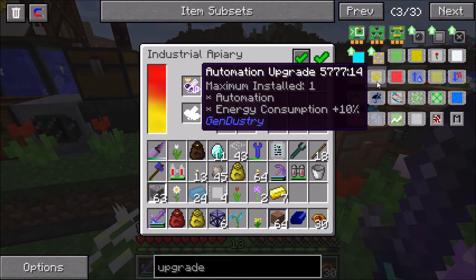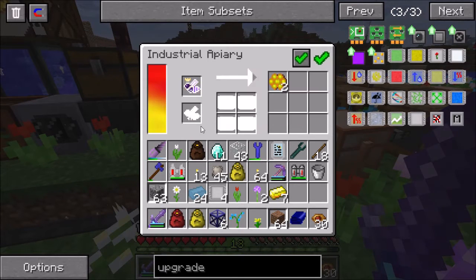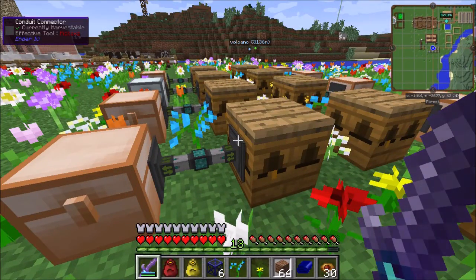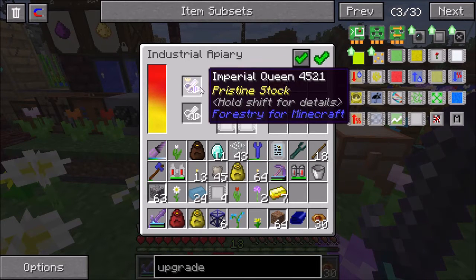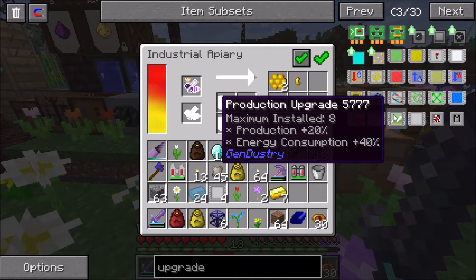The automation upgrade is pretty basic and simple. When this queen dies and leaves behind a princess and a drone, it will automatically put the princess and drone back into the two slots, let them breed and become a new queen. So it's the equivalent of setting up some type of automation where you pipe the bees out and back in - but in one nice little upgrade. Another good one to have is the production upgrade. You can have up to eight of them installed. Each one increases production by 20%, but energy consumption by 40%.